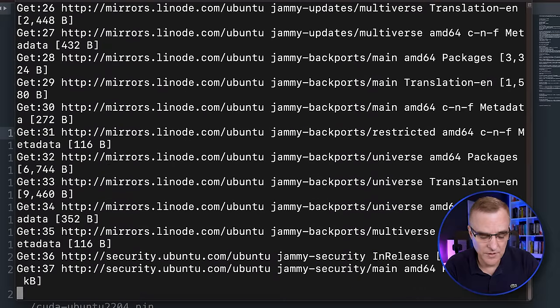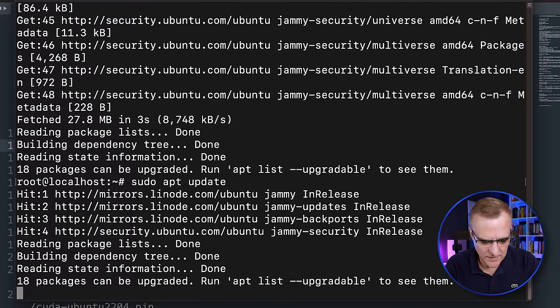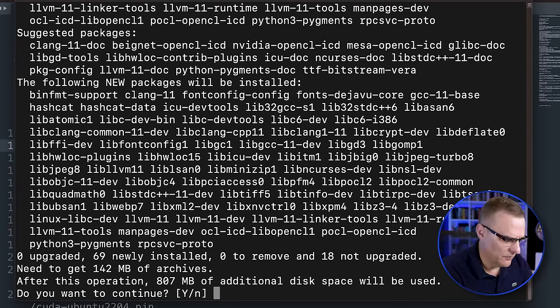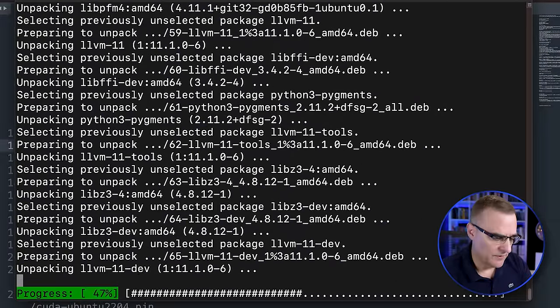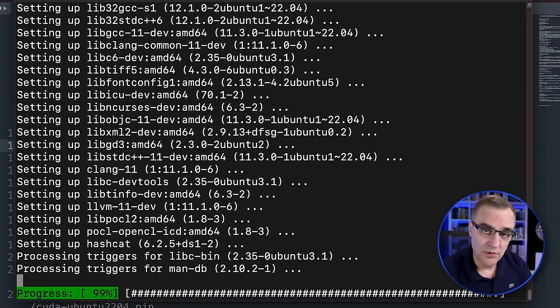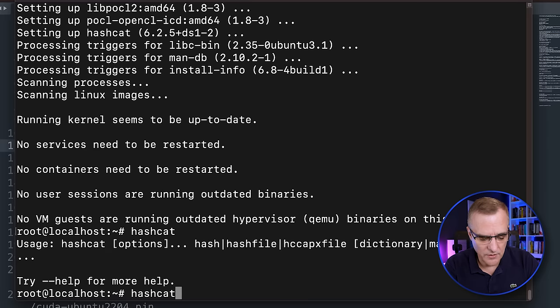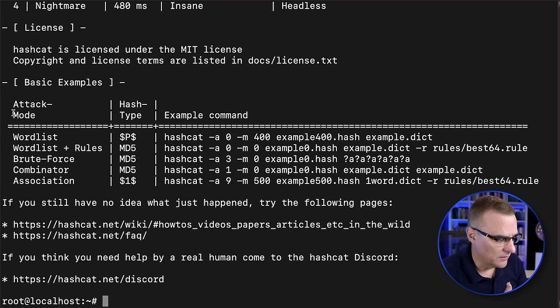Hashcat isn't recognized, so I need to install the software. I'll use 'sudo apt update' to update my references. Then I'll type 'sudo apt install hashcat' to install hashcat on the server. So literally: update references on Ubuntu, then install hashcat. Hashcat should now be available. The help command shows lots of information, including that '-a 3' means brute force.